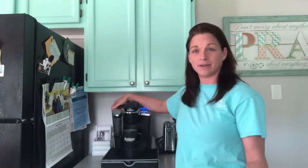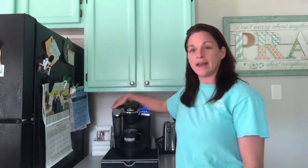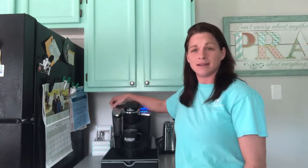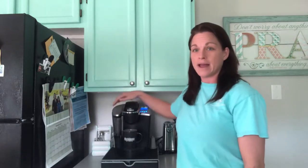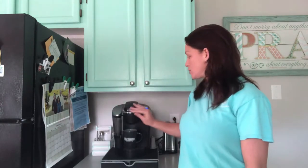So what I did is I put a splash of bleach in here and I let the water sit for like 10 minutes, so I know that it's killed every germ inside of this tank. Then I've been running the bleach water through my Keurig machine.